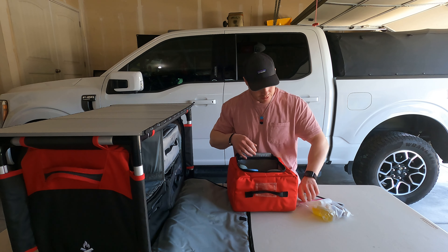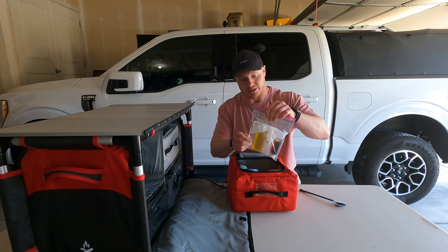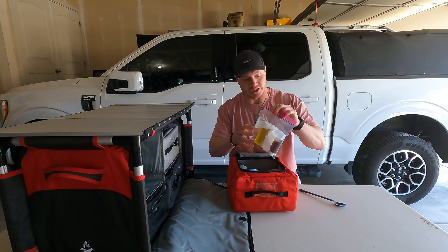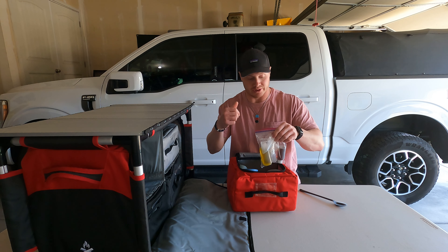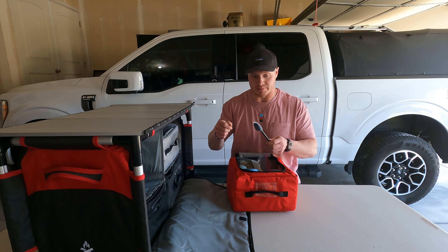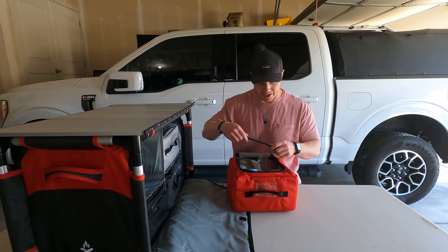I also keep a little baggie in this compartment with olive oil, syrup, and some extra containers for spices or specific ingredients I'll measure out before leaving. There's also an extra-long spoon so I can eat freeze-dried meals straight from the bag without sticking my hand all the way in.